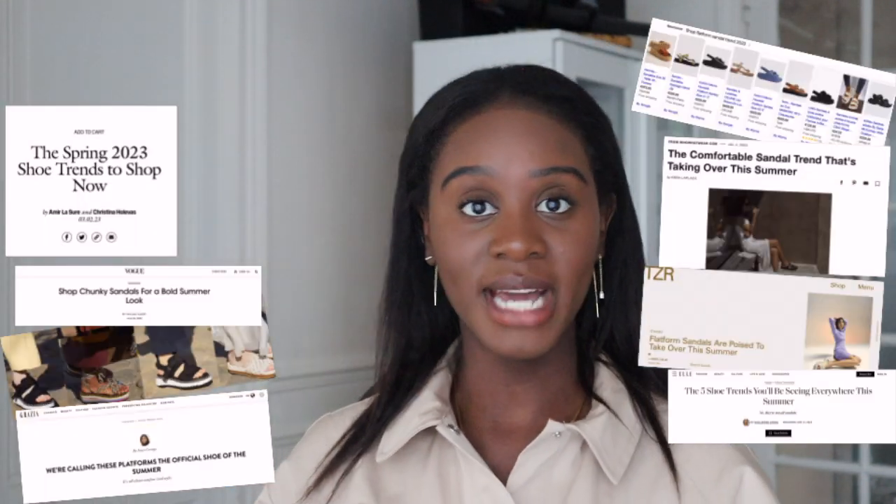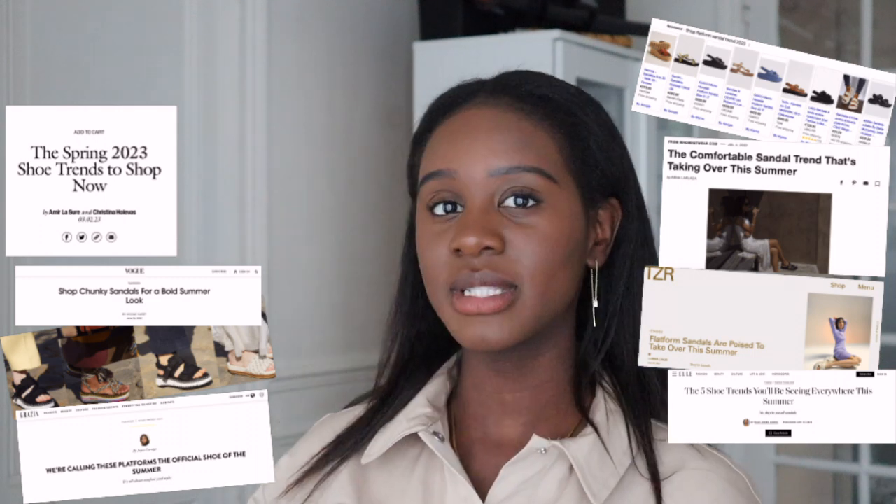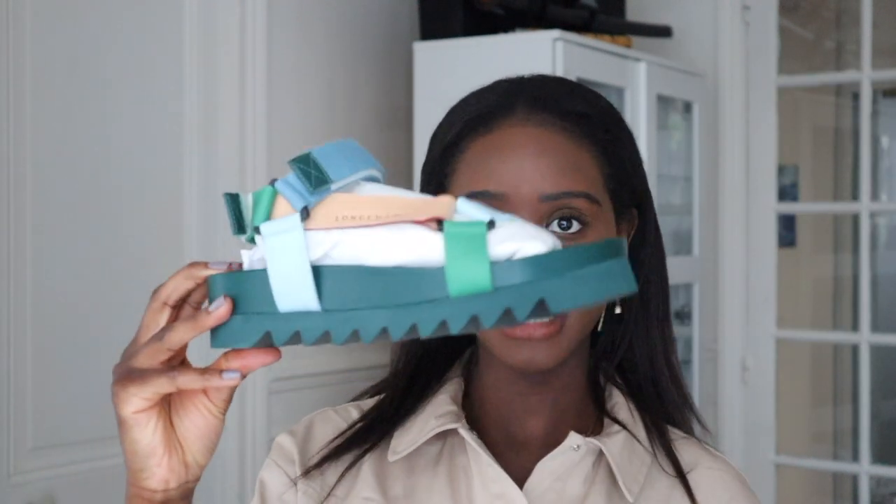I absolutely love this. This style specifically has been trending with many brands for at least the past two years — a thick sole, super comfortable, with straps. When I was younger I absolutely hated styles like these and told my mom no, but now it's luxury and it's something everyone is getting on the Parisian streets and around the world.